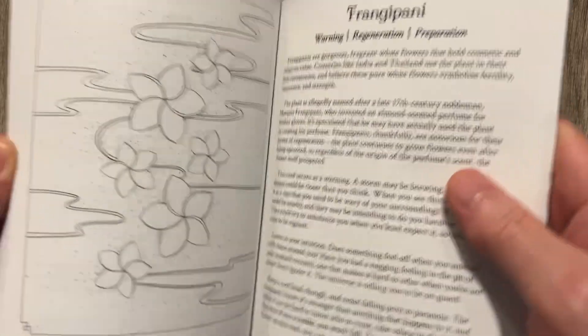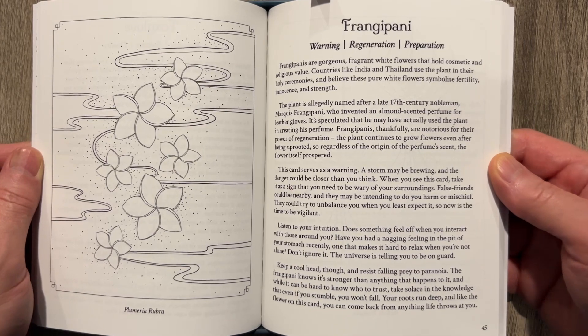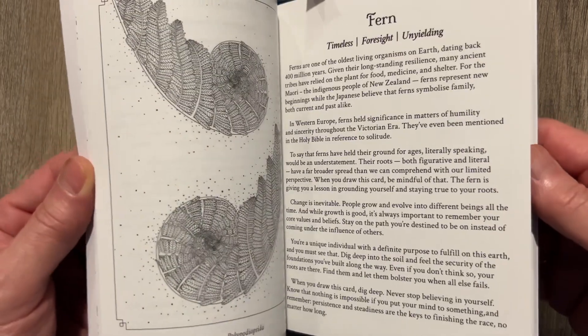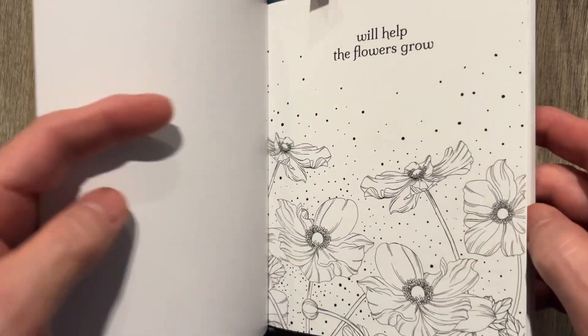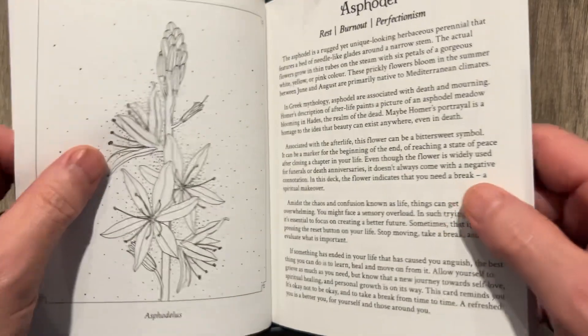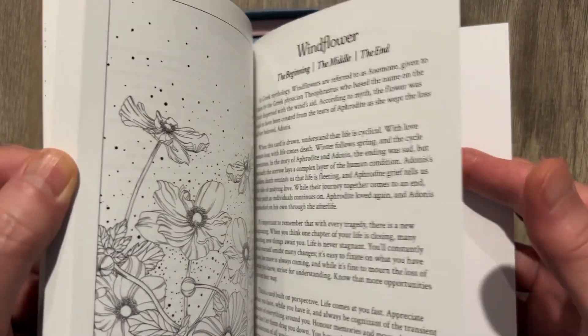Nice book, and then we have the oracle deck. The book is in black and white and it's larger than I thought it would be. Really good text — I like the fonts. So we have the fern, the dandelion, the daffodil, the cattail, balloon flower. We'll help the flowers grow indeed. You have an author's note, how to use, and then we go straight into the cards. Very nice. We've got exclusive bonus cards in here.